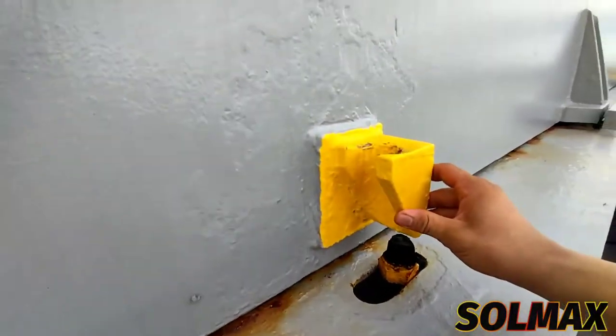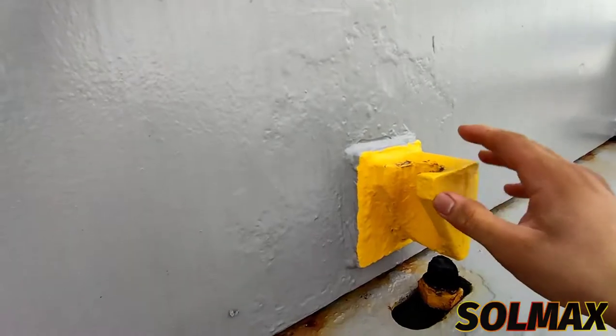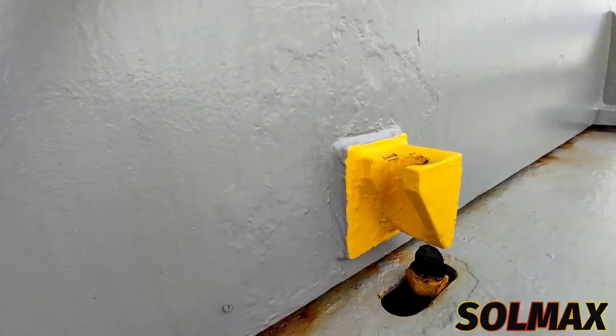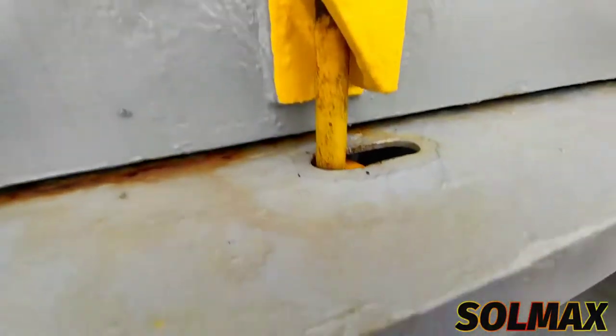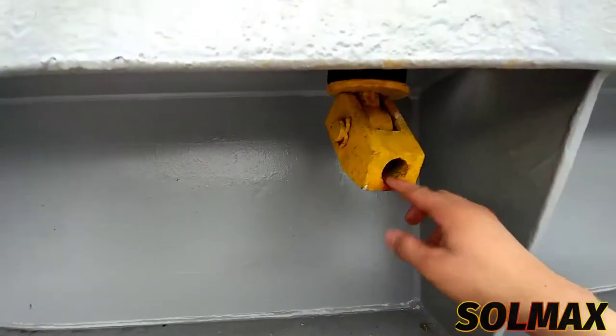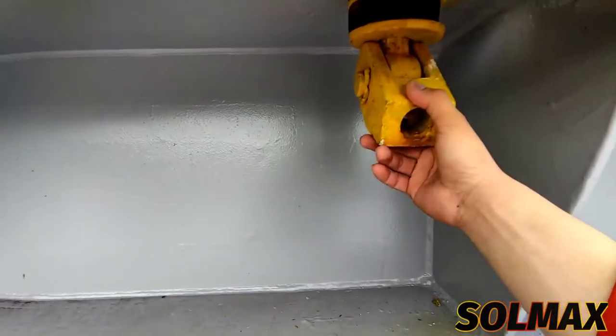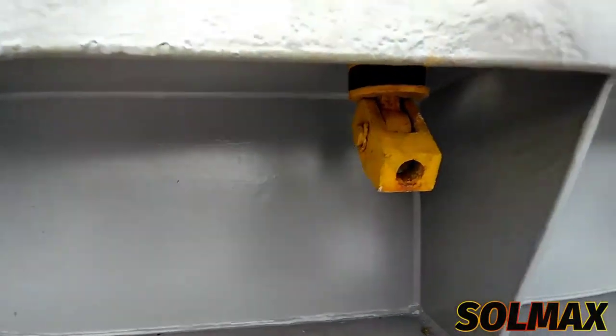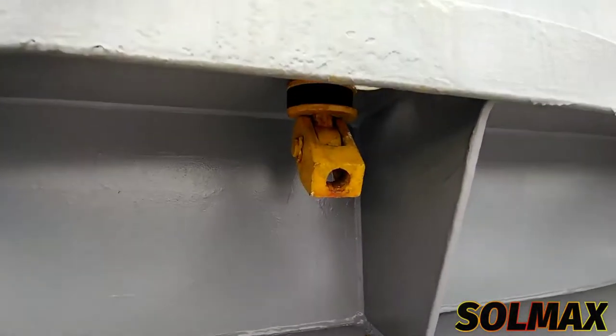Itong yellow ay tinatawag na cleat holder. Ito dapat nakalagay dito — nakalagay yan dyan. Ito naman ay gagamitan mo ng tubo or yung tinatawag namin na cleats bar, para hihipit siya at masasara niya yung ating cleats.